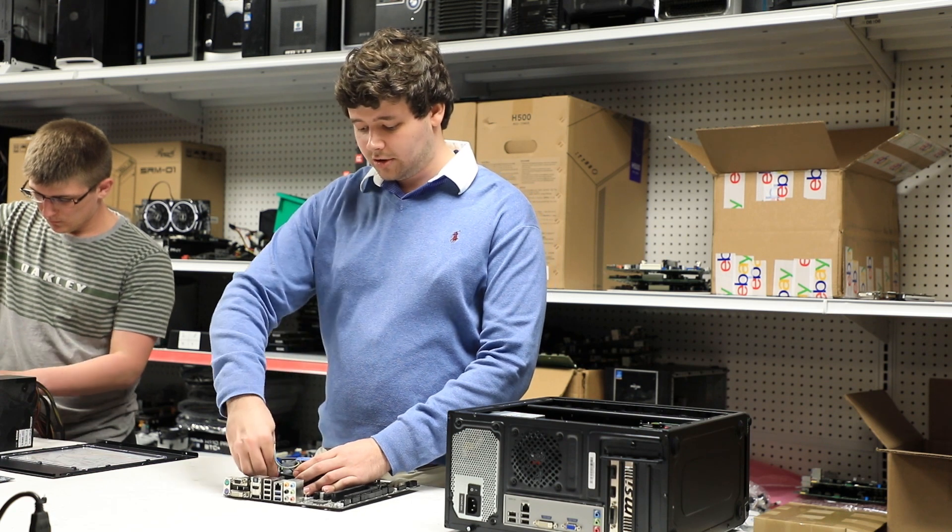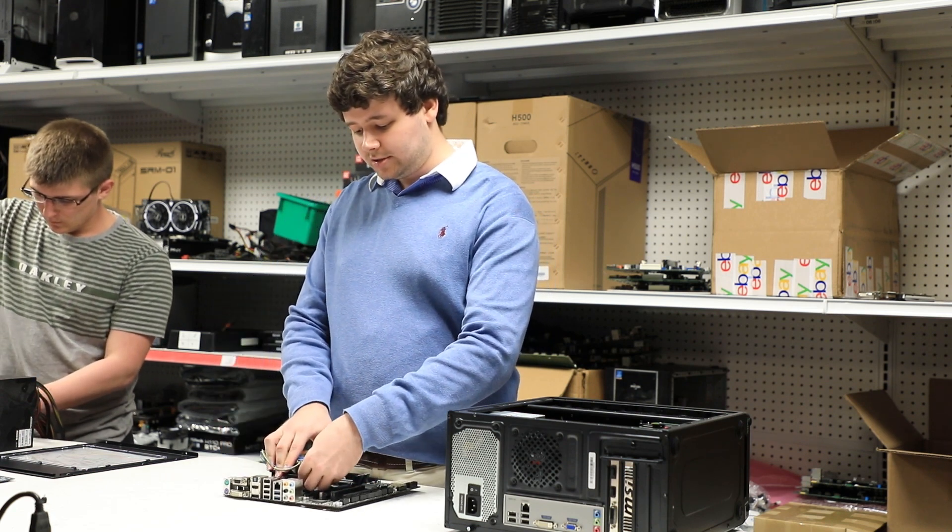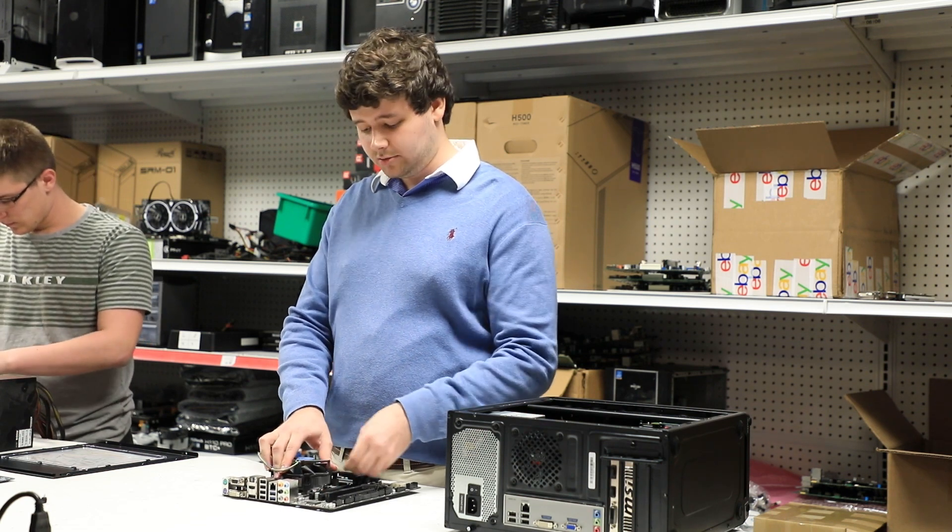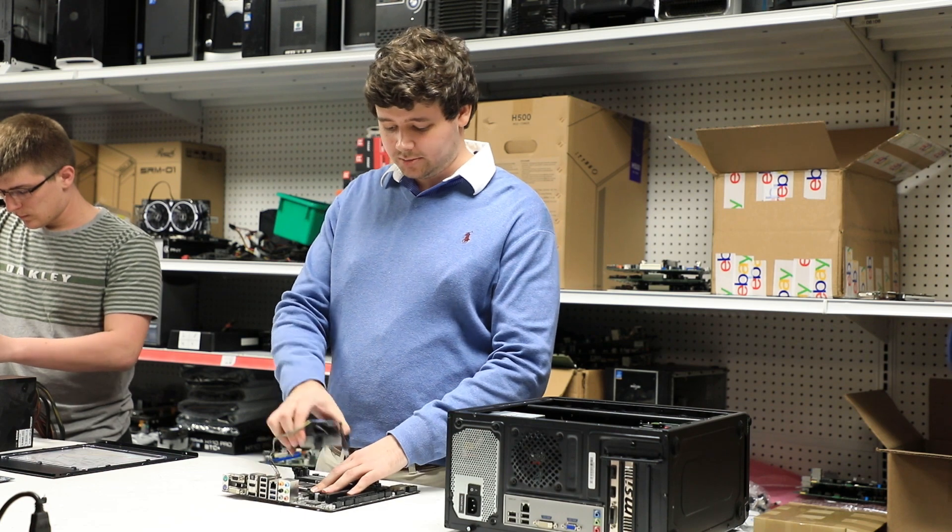Once you do this with all four pins around the CPU you'll see that the main heat sink pretty easily removes itself from the motherboard and exposes the CPU.